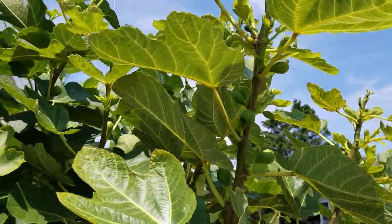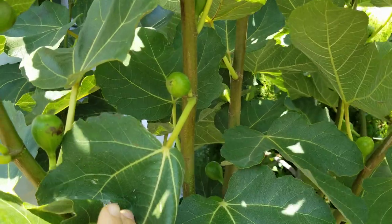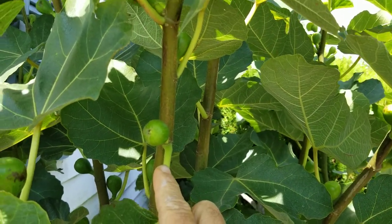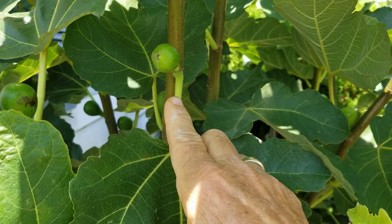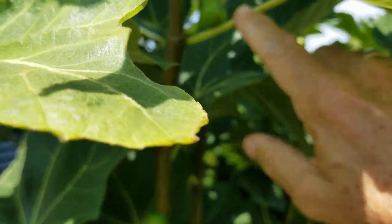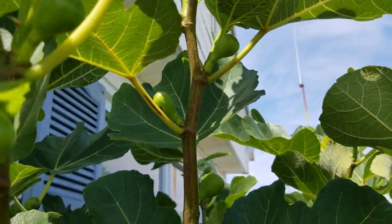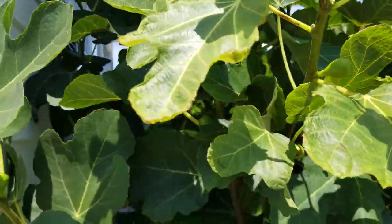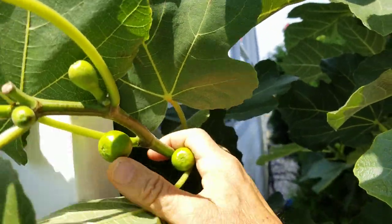I would have had a lot of figs that wouldn't ripen in the season. Here's why: if you take a fig branch like this, the ones on the bottom are going to get ripe first and they take about 90 days — let's use 90 days for an average, every variety is a little different. So from when you first saw it as a tiny little fig, it's going to take about 90 days, so it was going to get ripe in august. But as you go up the branch the figs are smaller because they emerge later, and those tiny ones aren't going to get ripe until September.